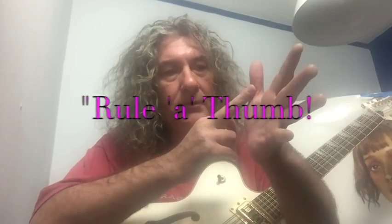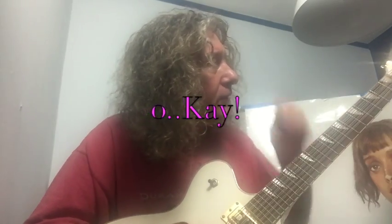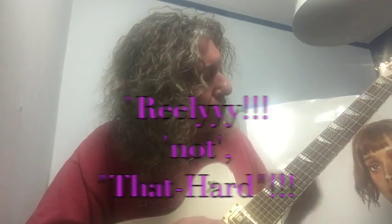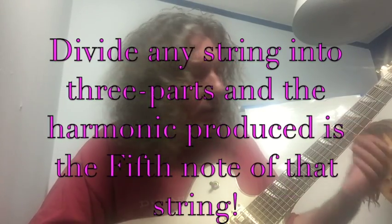Rule of thumb — count from your thumb: C, D, E, F, G. As a rule of thumb, the cycle of fifths goes that way clockwise. So, I know this sounds complicated but it's really not that hard. You've got a string, you divide it into three, it gives you the fifth.